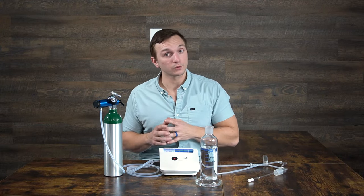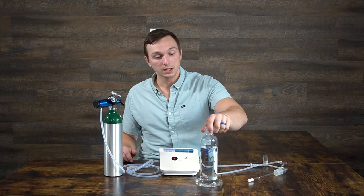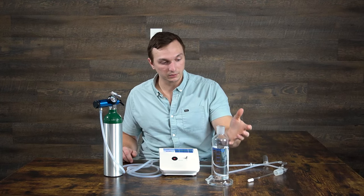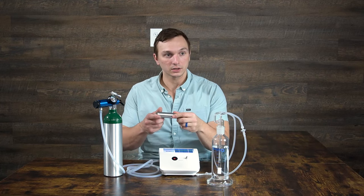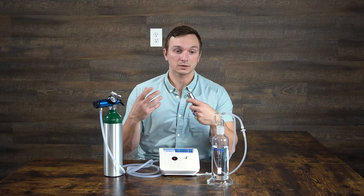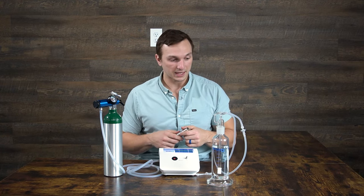I'm going to show you how to make ozone water. This is the ozone water bubbler system, and there are three components to it: the flask, which I've already pre-filled with some water; the stem, which goes directly into the flask; and the ozone destruct, which neutralizes the excess ozone. As you're bubbling the ozone gas through the water, it's not going into the open air — it goes through the destruct and turns back into oxygen.